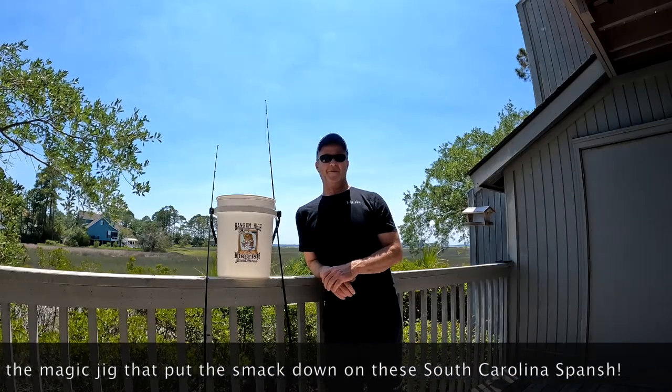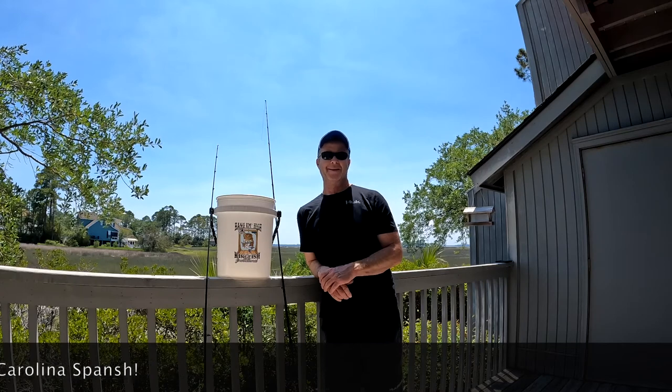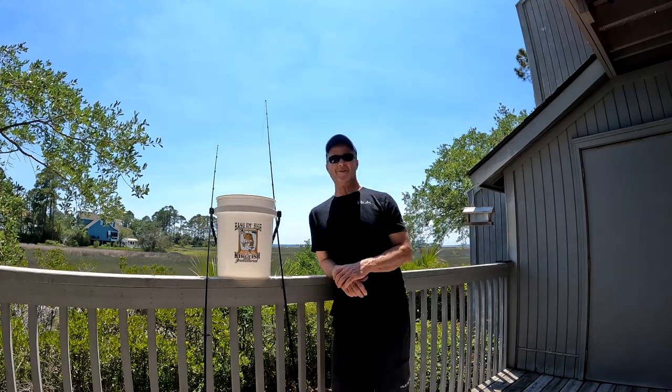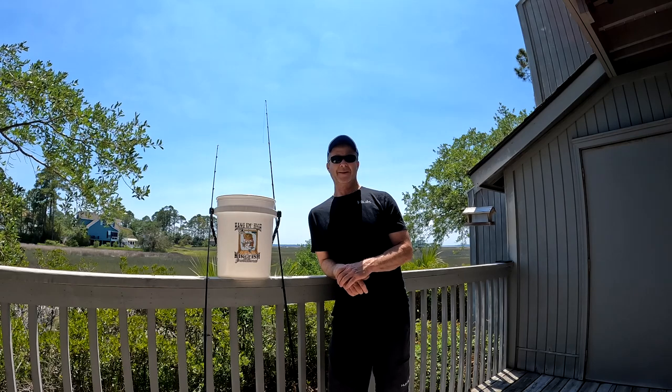Hey guys, Captain Mark here with Reel and Charters down here in wonderful Hilton Head Island, South Carolina. Check out this amazing view — Calibogue Sound right there. Today we had a chance to go out and catch some Spanish mackerel. We had a chance to troll them up. We were using some spoons and planers, and then we went ahead and chased the pods down as they were breaking on bait, and that was a lot of fun.